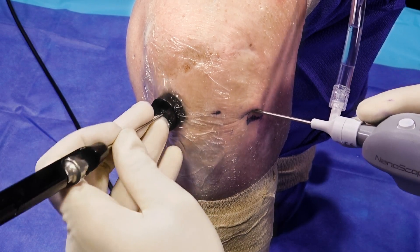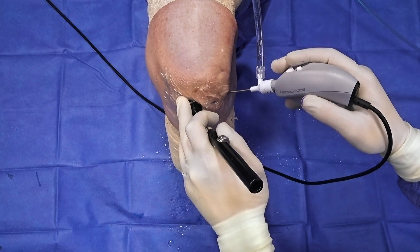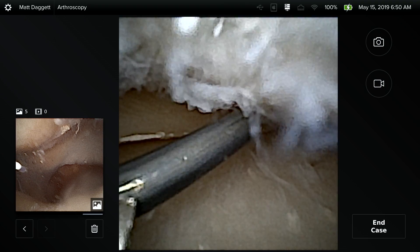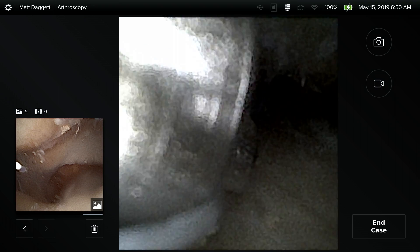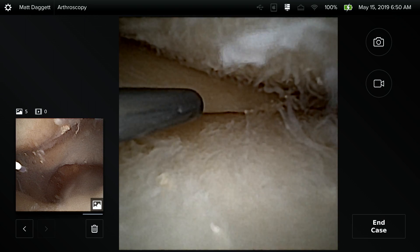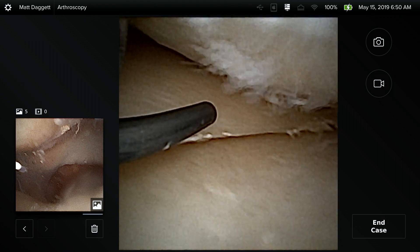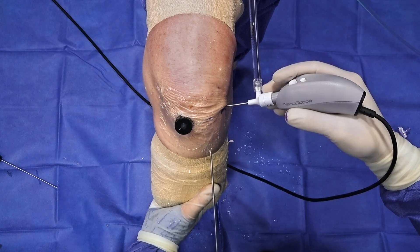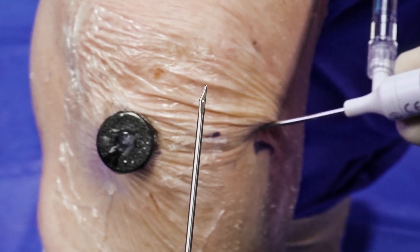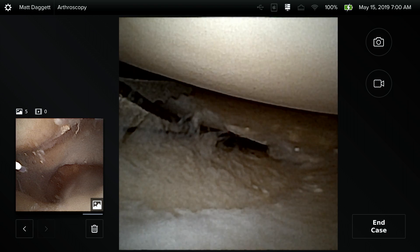Next, we're going to insert the nitinol probe through the cannula. This will allow us to better inspect tissue before we move on to addressing the pathology. The nitinol probe allows for varying degrees of depth as the button on the outside allows us to increase or decrease the amount of probe coming from the instrument. After we've thoroughly probed, we can then insert the nano straight biter as needed, or other nano instrumentation, back through the cannula and into the knee.